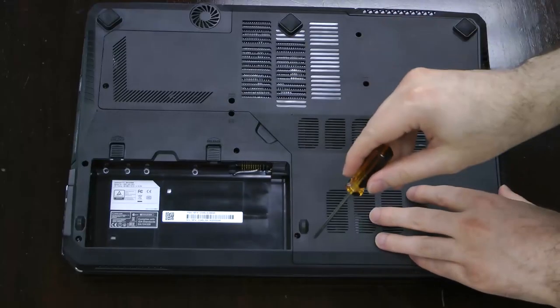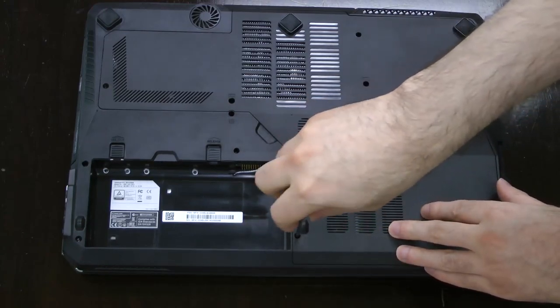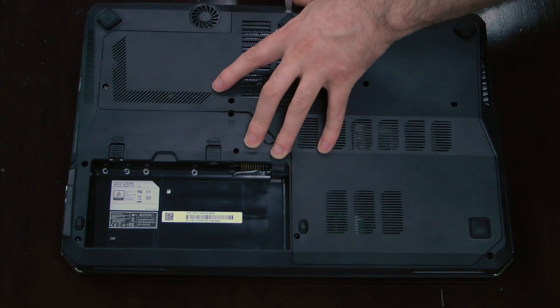To begin assembly, remove the battery, then remove the bottom panel. There are six screws holding the panel in place. Remove each of these with a Phillips-head screwdriver, then pry the panel off with a flat-head screwdriver.